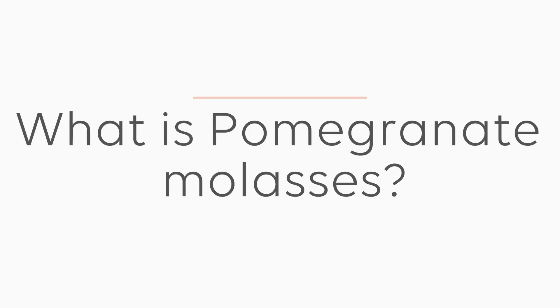What is pomegranate molasses, where do you use it and how do you make it? If you're new here, I'm Obi. I desperately need a haircut and I want to get you cooking amazing Middle Eastern food at home. In this episode of the Middle Eastern Pantry, I'll be teaching you all about pomegranate molasses, one of the greatest ingredients in the Middle Eastern cuisines. I'll tell you why it's a great ingredient, how to use it in your everyday cooking, and how to make your own at home. So let's get right to it.